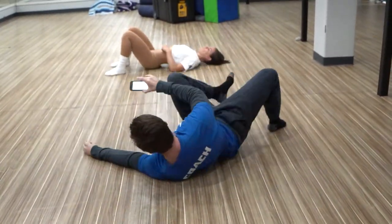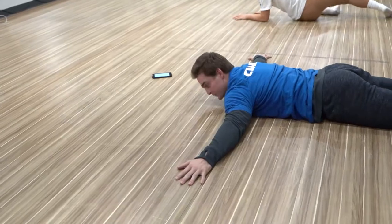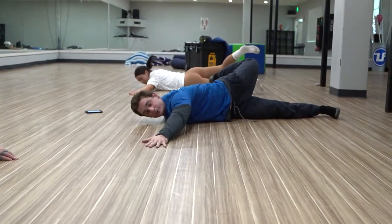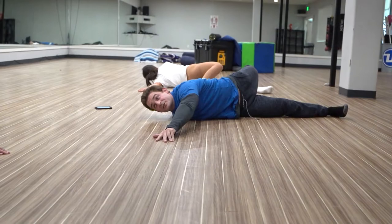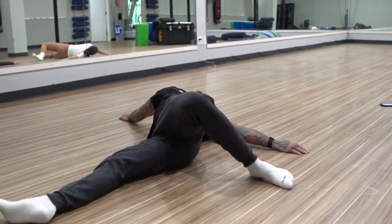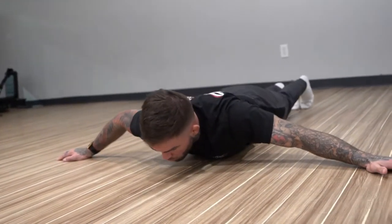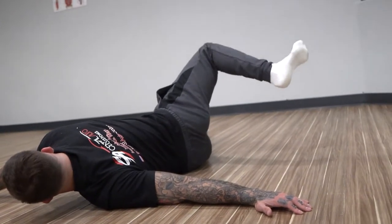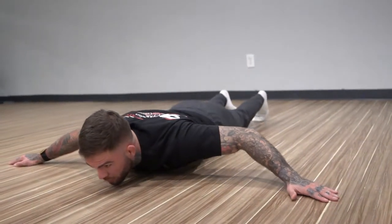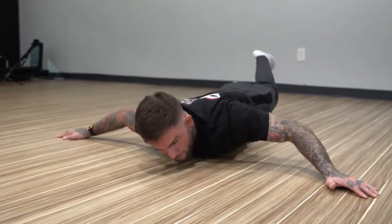Now we'll go to the scorpion position. This position works the opposite motion — it works external rotation. We're going to tuck our hips and try to bring our heel towards our opposite hand as we pull our shoulders down and back. This is a great stretch for Cody, but really for everyone too. Cody especially, because he spends so much time in his boxing and MMA stance where his shoulders have to be rounded forward and tucked to protect him. So this stretches his chest, his mid-spine, and works his hip in external rotation as he's kicking over — we kill three birds at once.